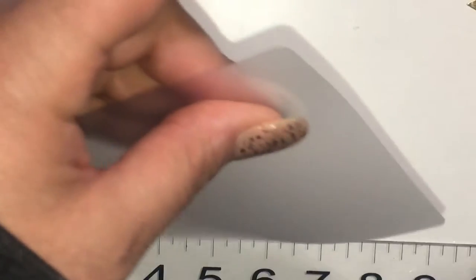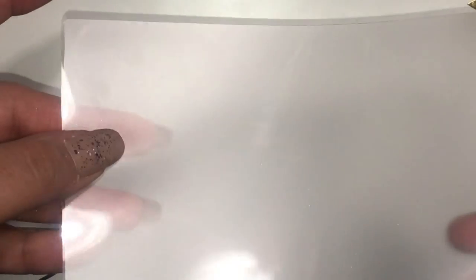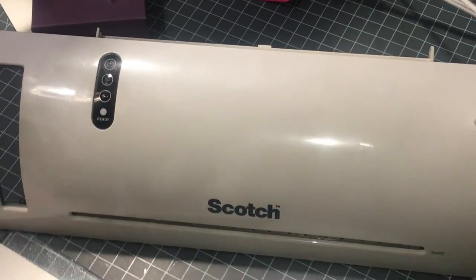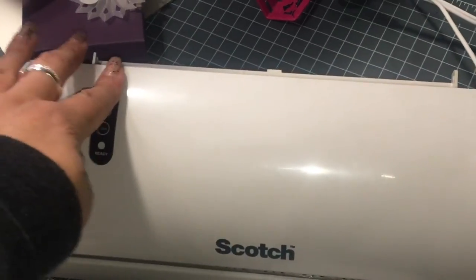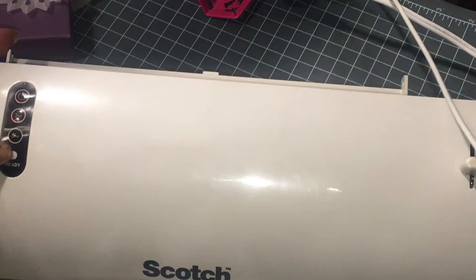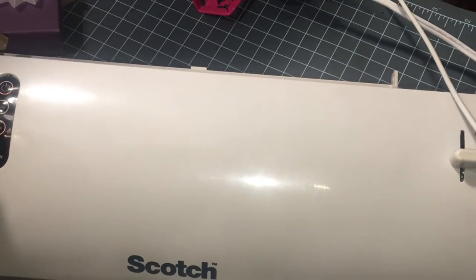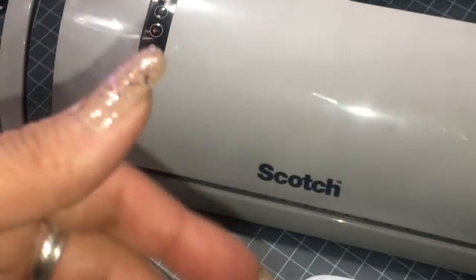My laminator is the Scotch brand, and these are the sleeves that come with that brand laminator. I have to turn it on and heat it up — I usually like to let it heat up for five minutes and then put anything through.